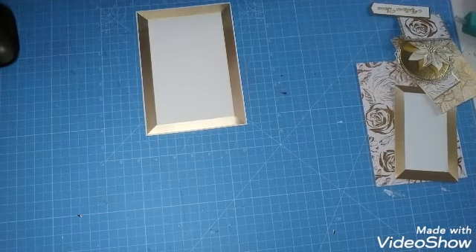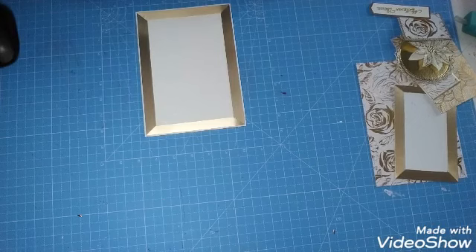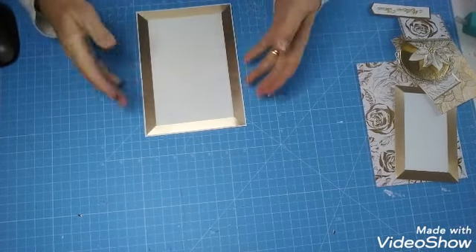Bonjour à tout le monde. Aujourd'hui, c'est la carte numéro 8.